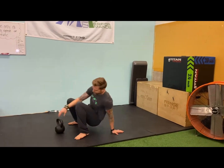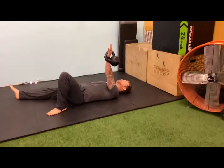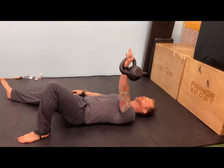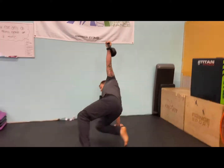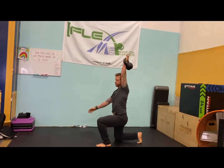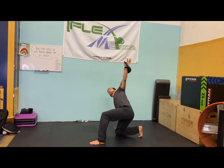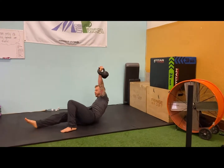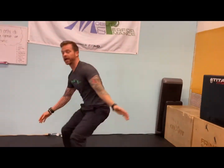Day one: Turkish get-ups. You've seen these done a lot of different ways — I'll show you how I like to do them. Flat knee, same arm, same leg, 45-degree angle on this leg and this arm. I'm using this heel and this elbow to press up. Try to keep your eye on the kettlebell. So up, then just go back the way you came. As for weight, it's relative depending on your level, but you definitely want to challenge yourself. This should be one of those workouts where all you need is this workout.